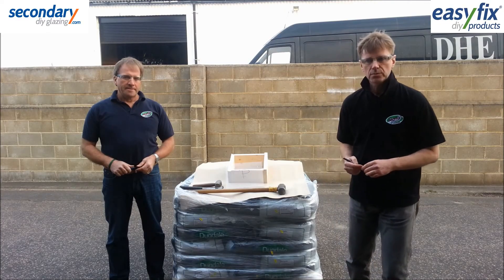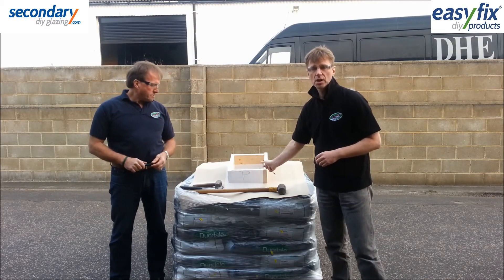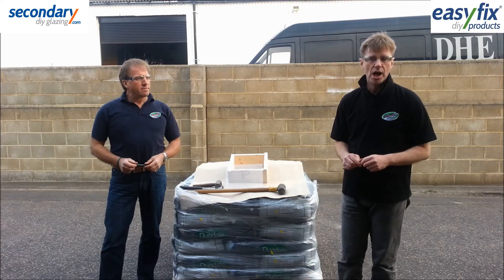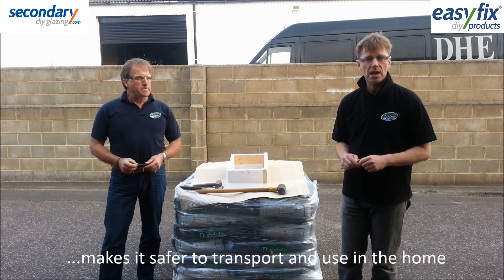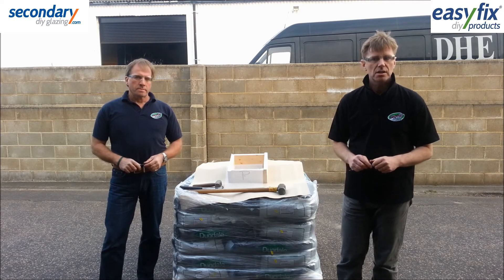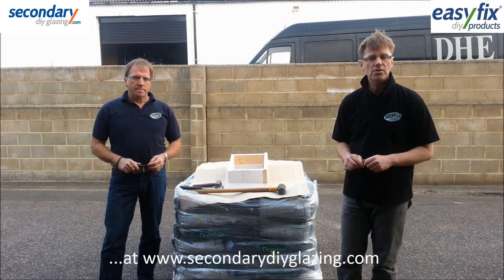Just to summarise then, the polycarbonate sheet didn't break, acrylic broke under a dropped hammer, and polystyrene broke under a dropped screwdriver. These relative strengths are also relevant to transporting the sheets, as polycarbonate is safe to send by carrier but acrylic and polystyrene can be broken in transit. We hope this has been of interest. You can buy cut to size polycarbonate sheet from our website www.secondarydiyglazing.com. Thank you for watching.